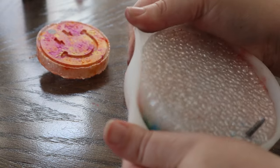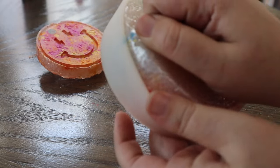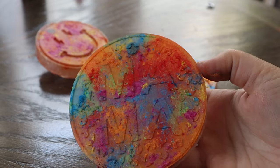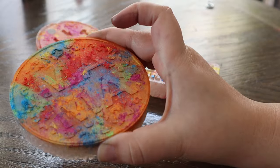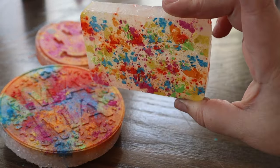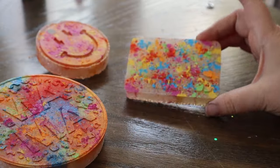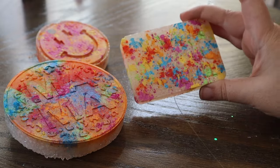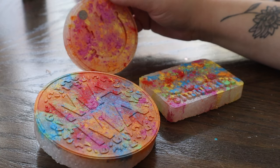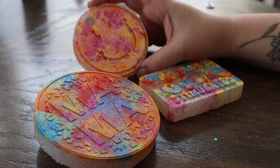Last but not least is this larger freshie, and this is the one where we used our makeup brush to spread the mica pigment powder around the mold, which gave it that effect. With this one you can't really tell that the beads are white underneath, whereas this one we still have our white background behind our mica pigment powder. I just wanted to show you guys the difference so you can play around and do which one you think looks better. And now for the fun part — we're going to be decorating our freshies and making them even more beautiful with some acrylic paint, some puffy paint, and maybe a touch of glitter.